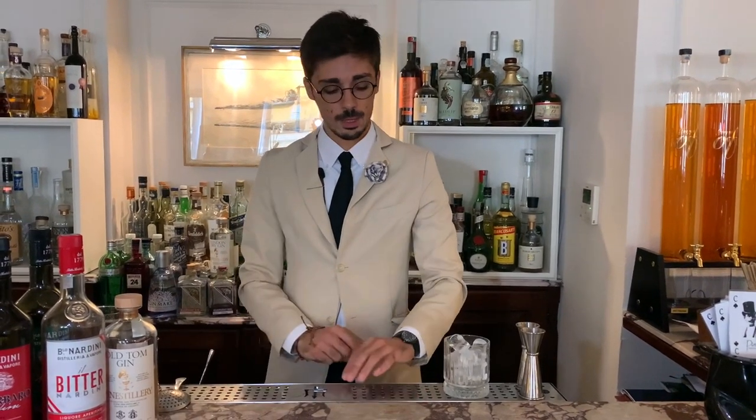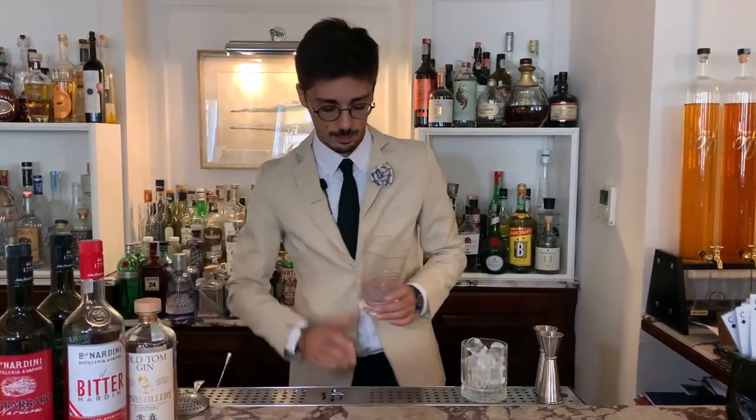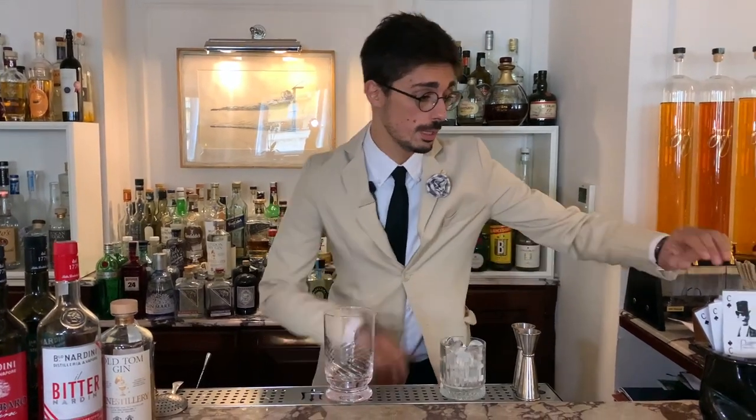Hello to the Cocktail Connoisseurs. I am Vincenzo Civita from Picto Lange Hotel Lungarno in Florence, and today I make a twist of the classic Negroni — our Conte di Picche.